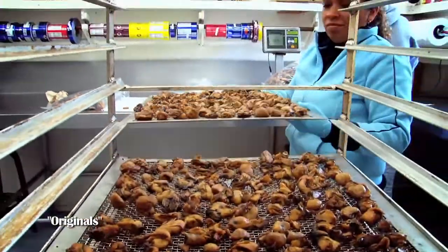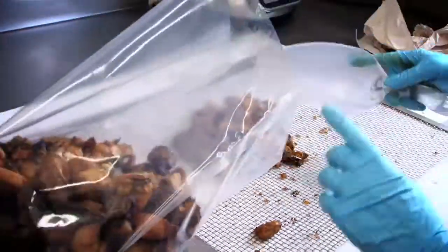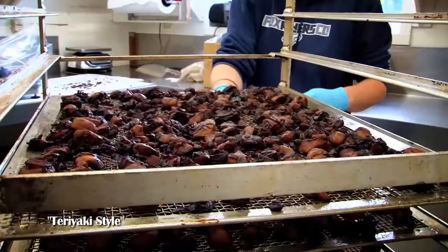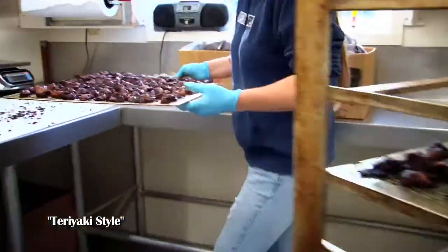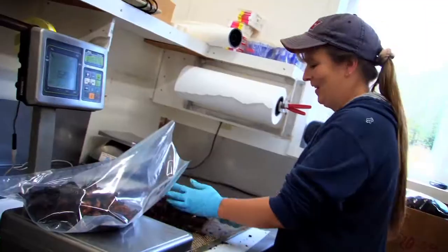Here at Ekone, our smoked oyster is something that we're very proud of. They're our own recipes, and every step along the way we've actually perfected it just a little bit here and there. All of our smoked oysters — the ingredients are all natural — and we're very proud of our smoked oyster line. It feels good to be able to produce a natural, sustainable food product.